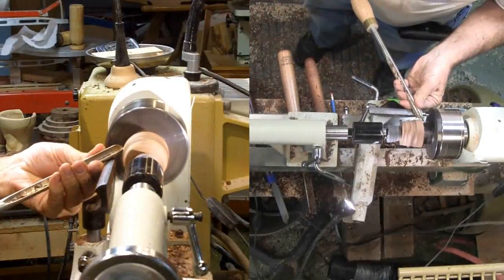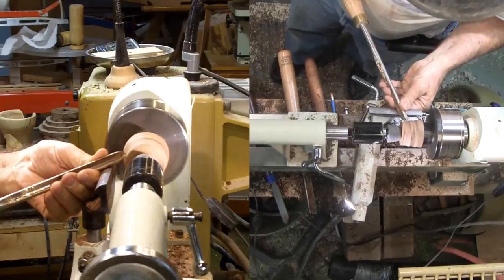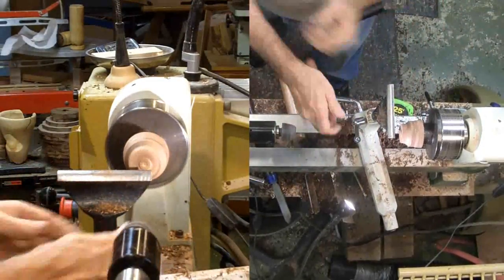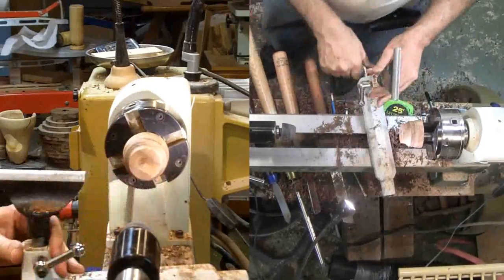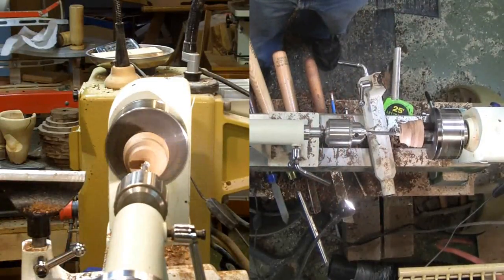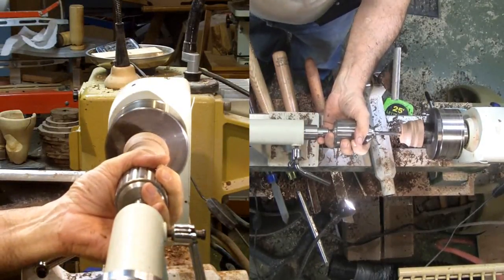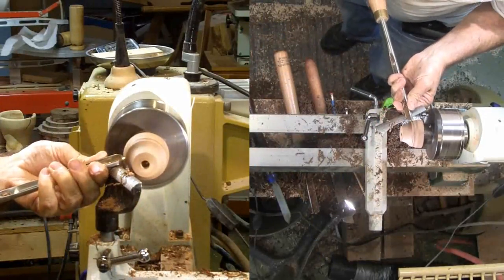I've flipped the piece around and mounted it to a scroll chuck in an expansion hold. I had to play with this a little because it did not seem to be running true after the flip. I'll tool the outside now into a simple shape. Now I can drill a 3⅛ inch hole for the air tube. I didn't drill it earlier when drilling the large hole because I would have drilled into the next piece of walnut that will be for the next end cap. Then final shaping of the mouthpiece with a gouge.